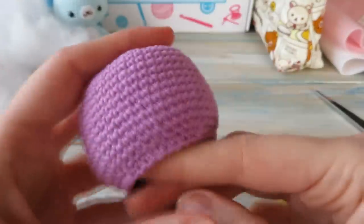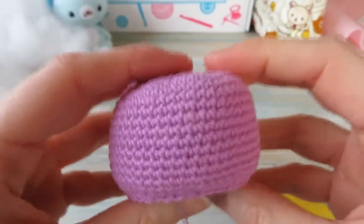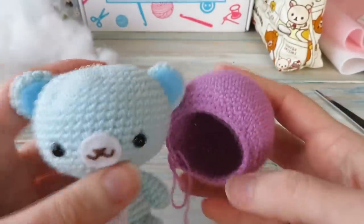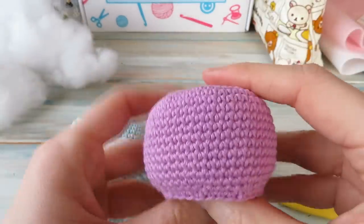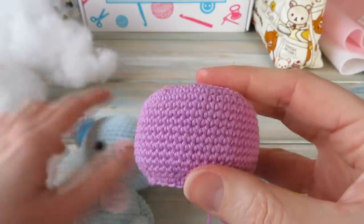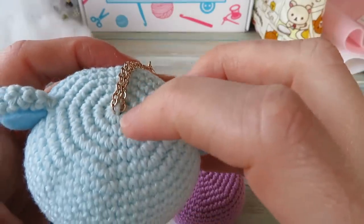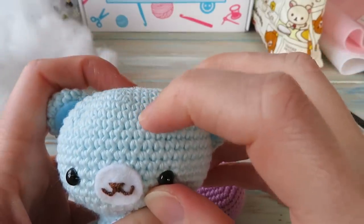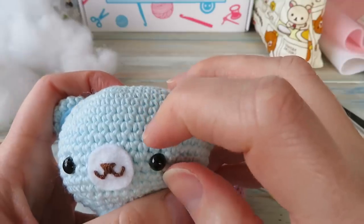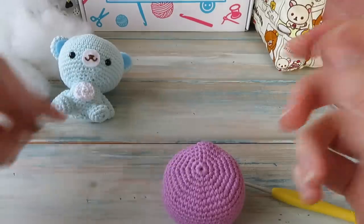Let's get our other little guy and, making sure the seam is at the back, work out where the eyes are going to go. I placed mine between rounds fourteen and fifteen — counting down: one, two, three, four, five, six, seven, eight, nine, ten, eleven, twelve, thirteen, fourteen — between rounds fourteen and fifteen.